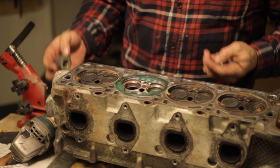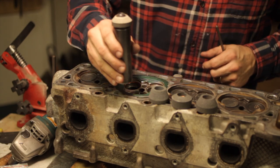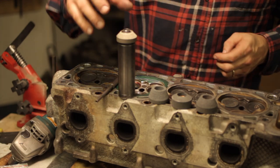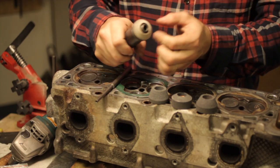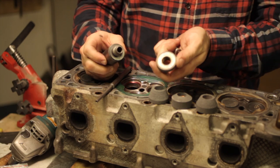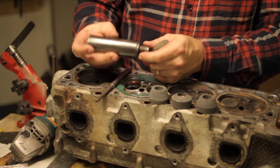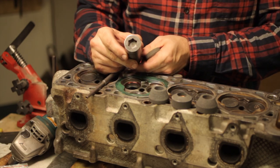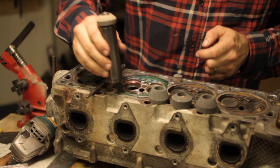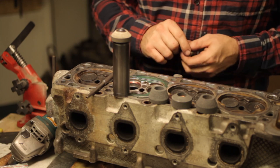In order to grind in your own valve seats, you're going to need some things. You'll need a handful of stones and a grinding stone holder. The stone holder just has threads on the end where the stones screw on. The inside rides on bearings and there's a star drive in the top of it. You'll get your stones in different angles, whatever angles you want to use.